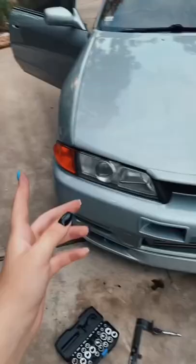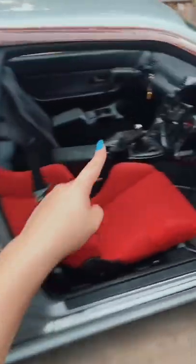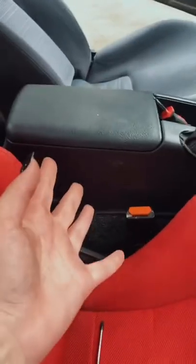Another R32 update — I changed the grill and took off the front license plate holder. Now I am changing the center console out to this one, so it has the cup holder. It's honestly pretty easy to take out.